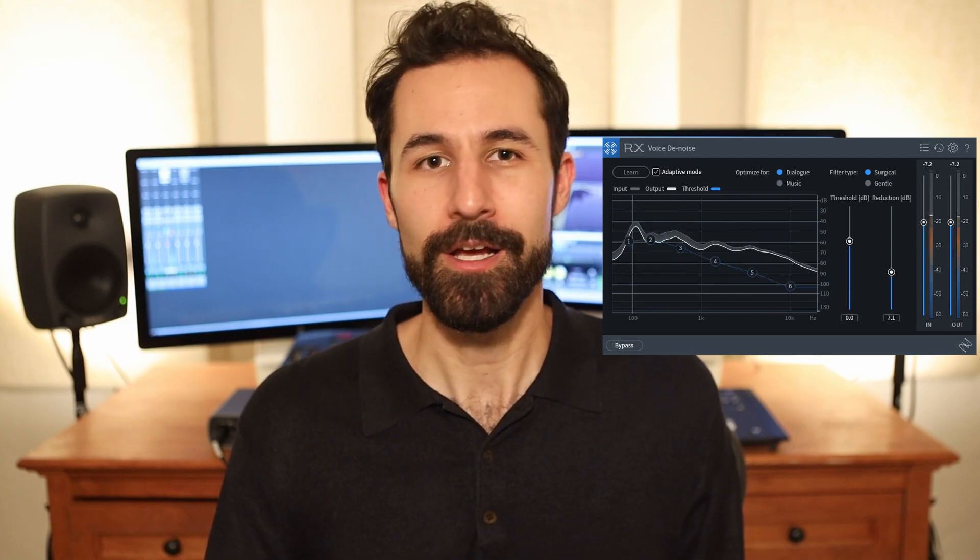So if you're looking for a simple, easy, and effective way to clean up noisy audio, Voice Denoise is a fantastic module to use. And it comes in every iteration of iZotope RX, from Elements through Standard all the way up to Advanced.